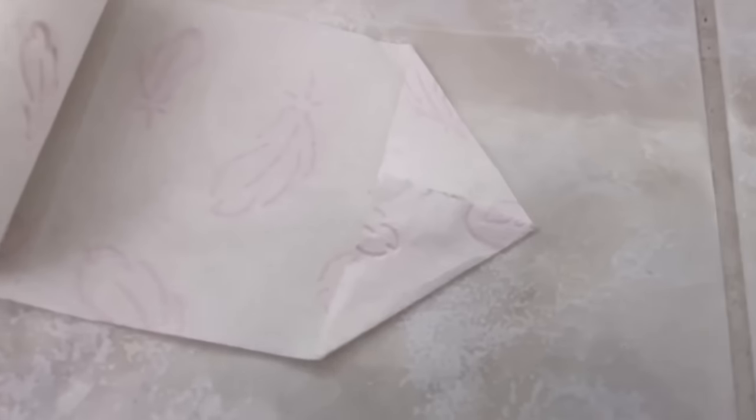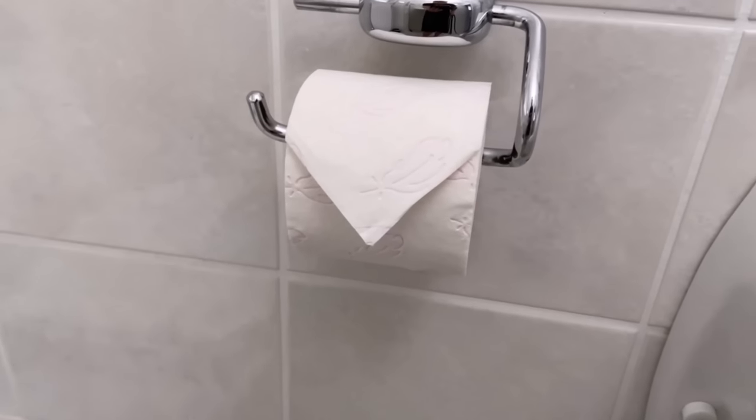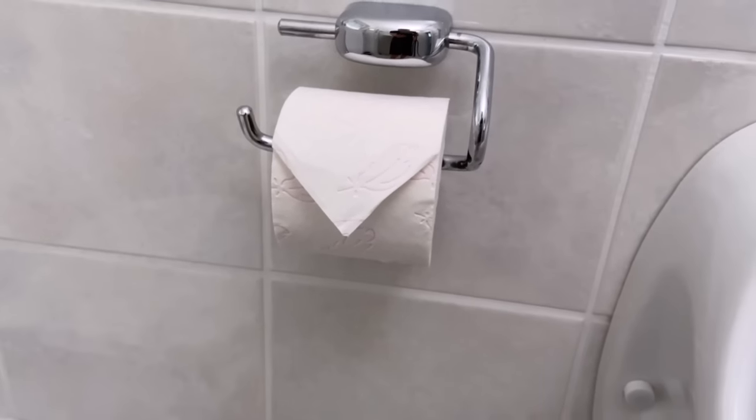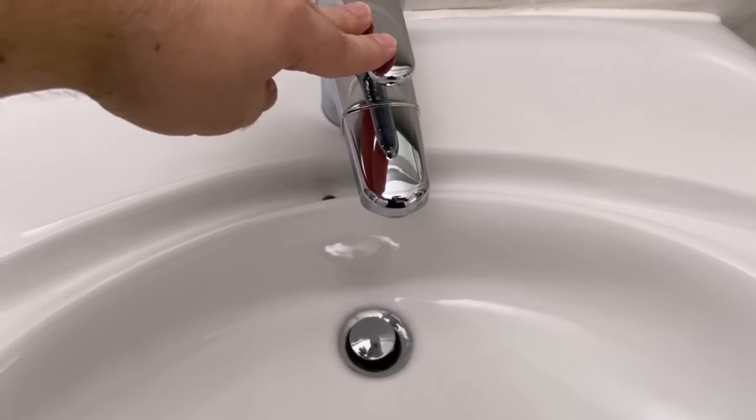Fold the first sheet of the toilet paper roll so that it points like an arrow. Because if you now hang up the toilet paper roll like this, you'll see it already makes a much nicer impression. And it will immediately catch the eye of anyone who uses your toilet.